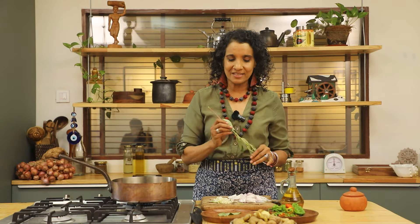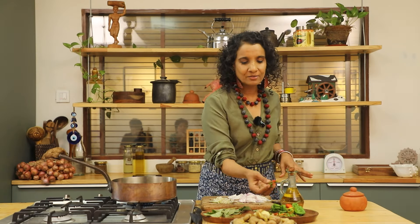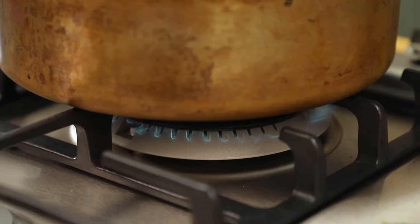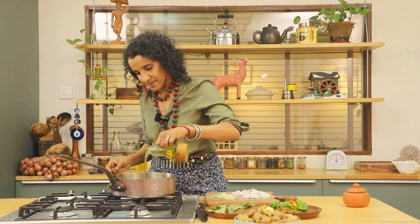I usually make this smashed baby potato dish Italian style with rosemary, garlic, and some pepperoncino, but now that I have access to sichuan leaves, wild garlic, and bird eye chilies or bhut jolokias, I'm going to make it Manipur or Northeast Indian style. Starting with some sesame oil.